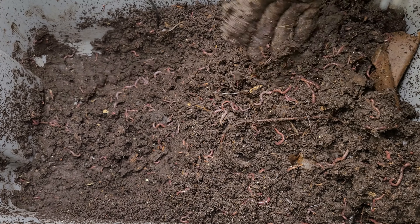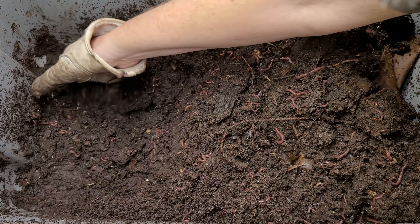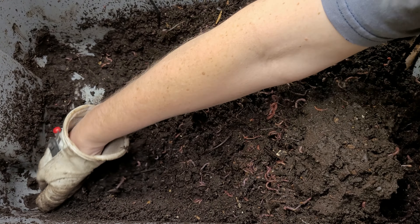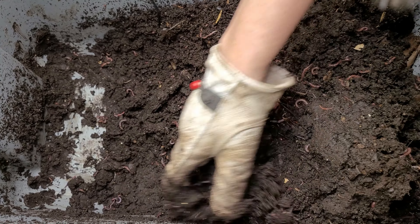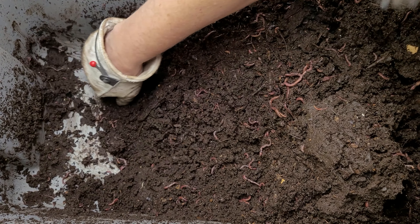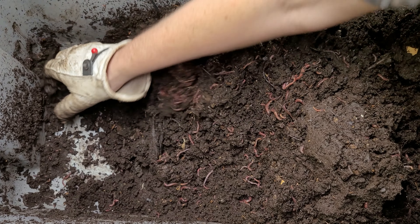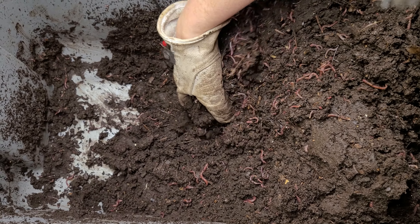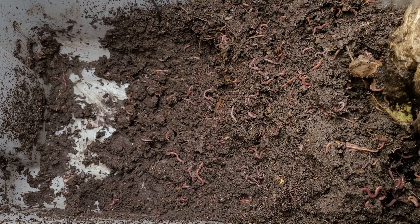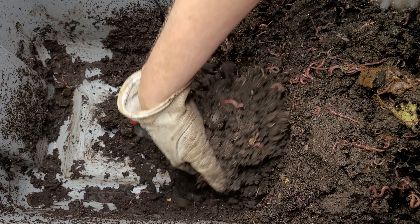I'm going to start by moving all the castings over to one side so I can put all new bedding on the other side. This side was a little bit lower to begin with because I had pulled castings down here to come to my sweet potato bin. You can see there's lots of worms in here and this bin is really overdue for a good harvest.